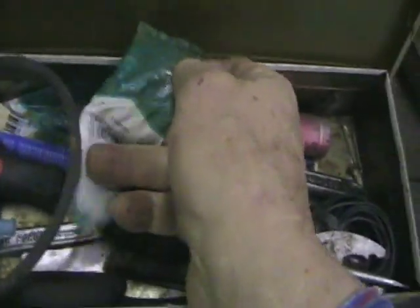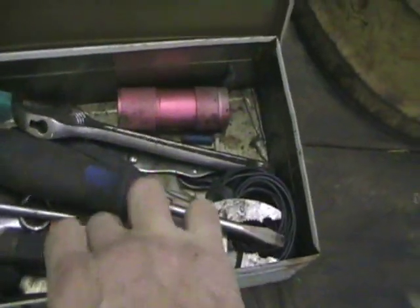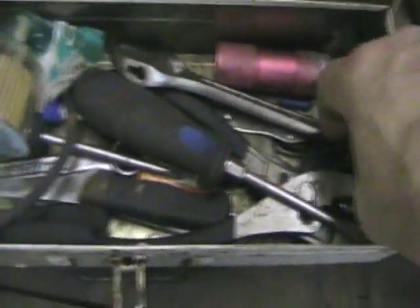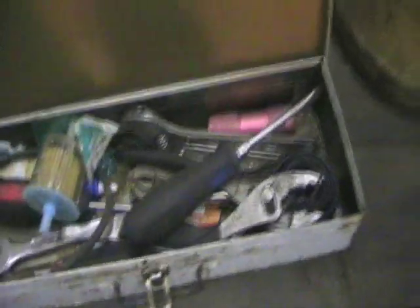I don't need that extra wire anymore. But one thing you always do need in your toolbox is a little bit of red Loctite. I've got various nuts and bolts and little things and a knife here. And this is probably the most important — but it's not in there. There's some wiring. I had to borrow a piece out of there.